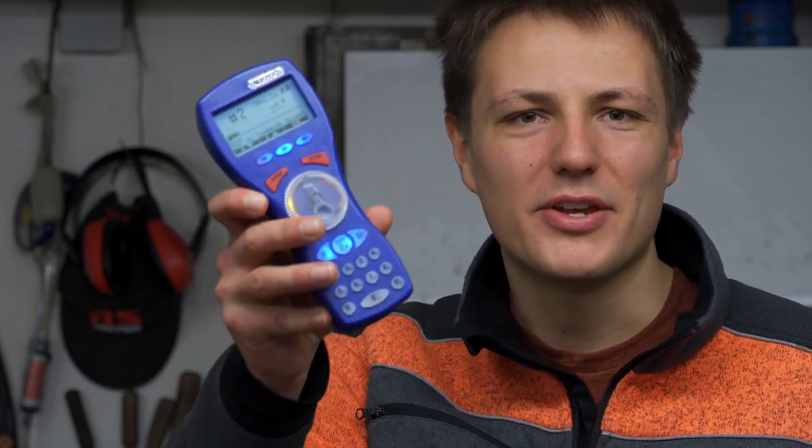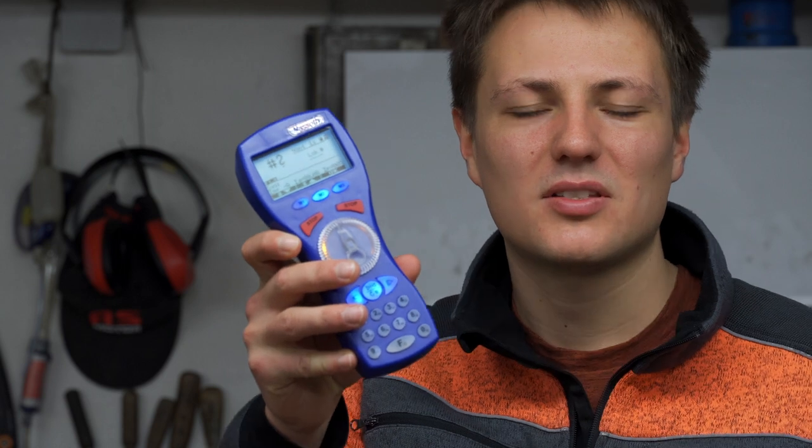Good morning and welcome back to Summit Railway, the channel where you can see me building a garden railroad from scratch. Some time ago I told you about the Massard digital system, and today I want to talk about the Massard DMax Navigator. We are going to discuss some basic functions for beginners.